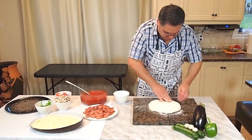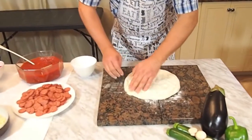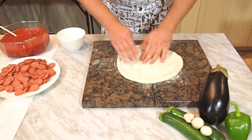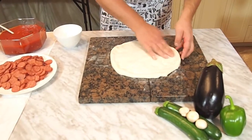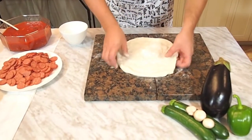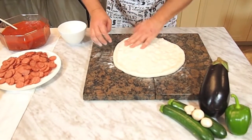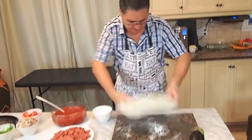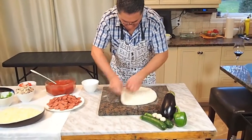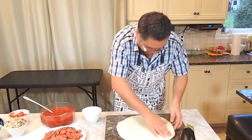We start by spreading the dough evenly. I'm going to turn it around and just go round and round. Later on when it's big enough and large enough, I'm going to put it on a 16-inch pan — I already put a little bit of olive oil on it. I'll just spread it a little quicker like this. Make sure that the dough is even everywhere. We're about ready to put it on the pan.